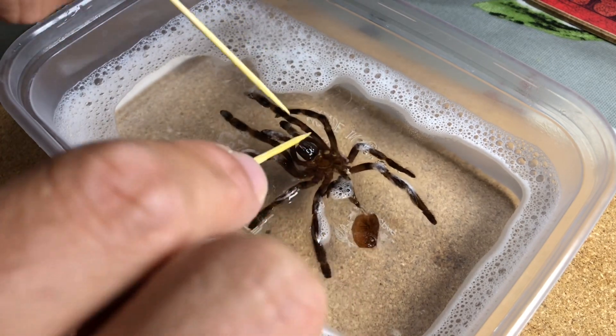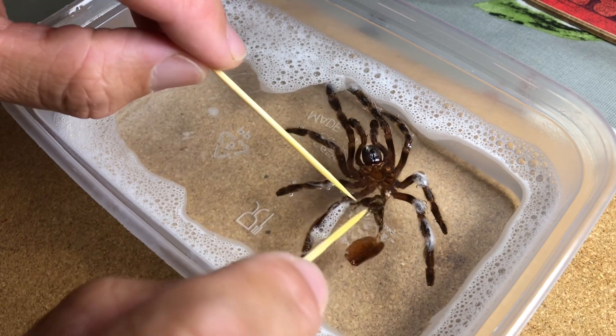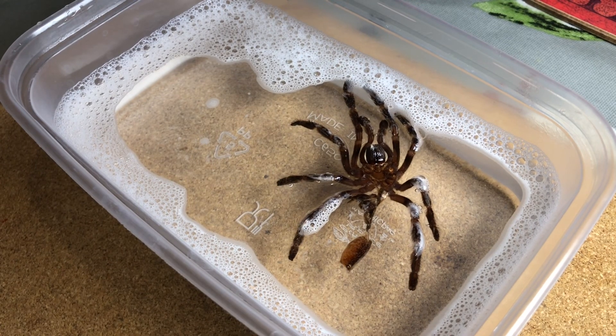Here you can see I'm using a pair of cocktail sticks - all very high tech - to just make sure that the whole molt gets soaked, that it gets plenty of water into the skin, just to make that process easier.